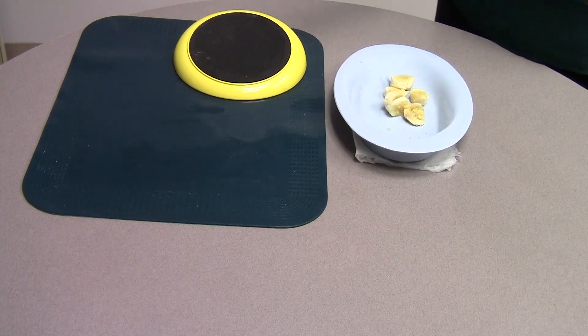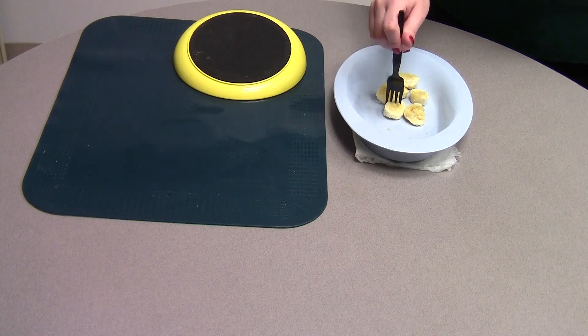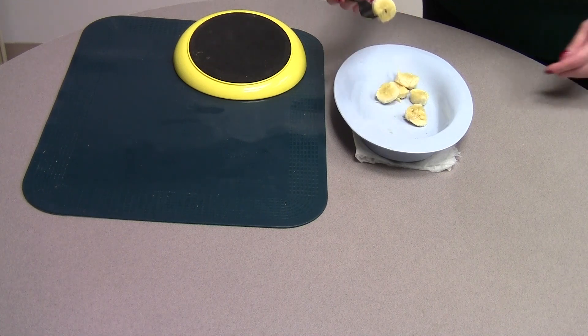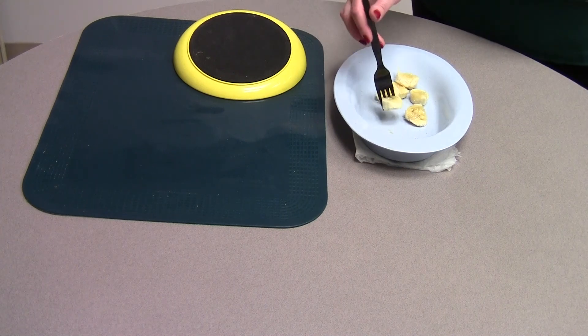So you take your utensil and when you try to get your food onto the utensil, the paper towel provides a non-sliding surface that prevents the plate from moving.